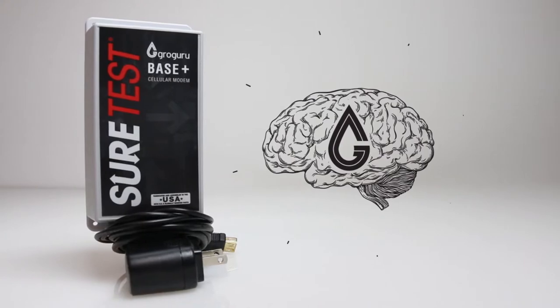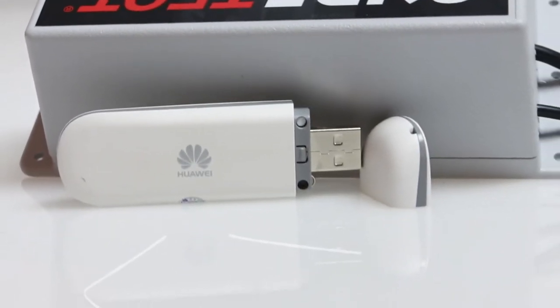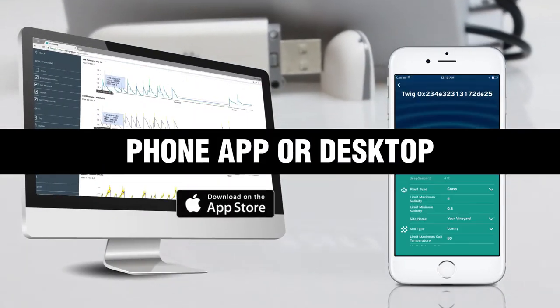The Grow Guru base is the brain. The base collects information and uses this cellular modem attachment to transmit data to the cloud, in order to display the measurements onto your phone app or desktop. The base can communicate with upwards of 1,000 stems. No cell service plan is required.